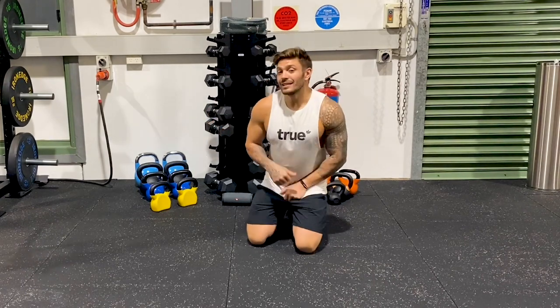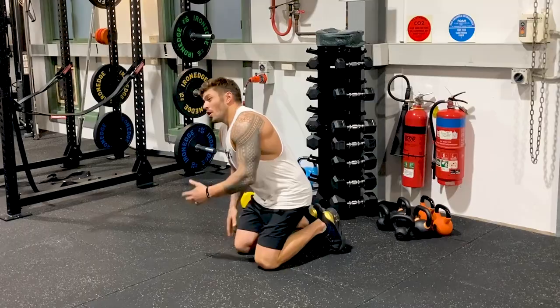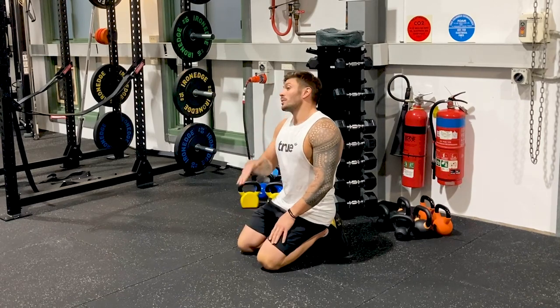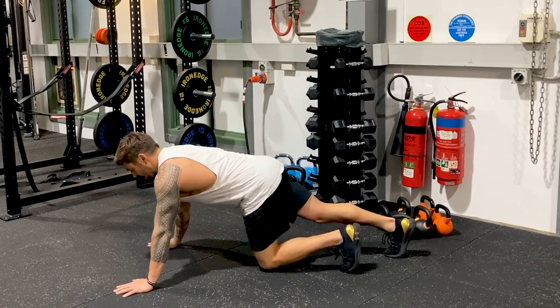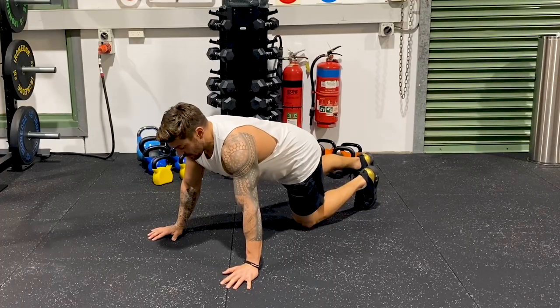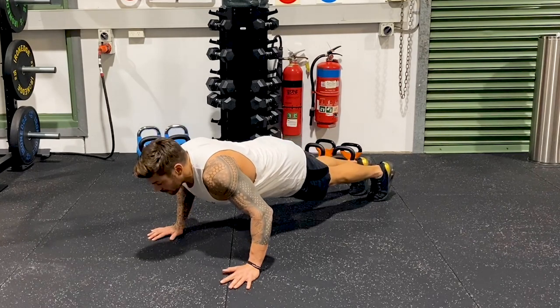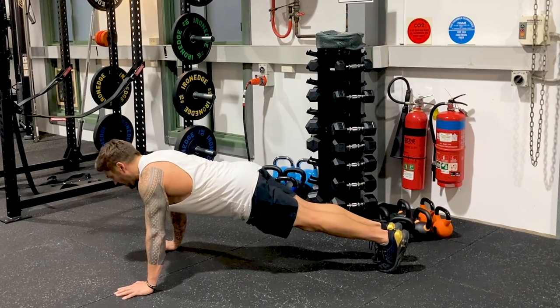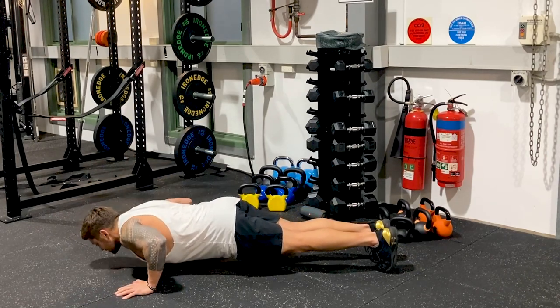Then if you want a progression from there, I would slow down the negative part of the exercise — it's just time under tension. Once you can do 10 push-ups, start doing five-second negatives. That would look like this: get set up, hands in good position, core switched on. Five, four, three, two, one — drive up. Again: five, four, three, two, one — drive up.